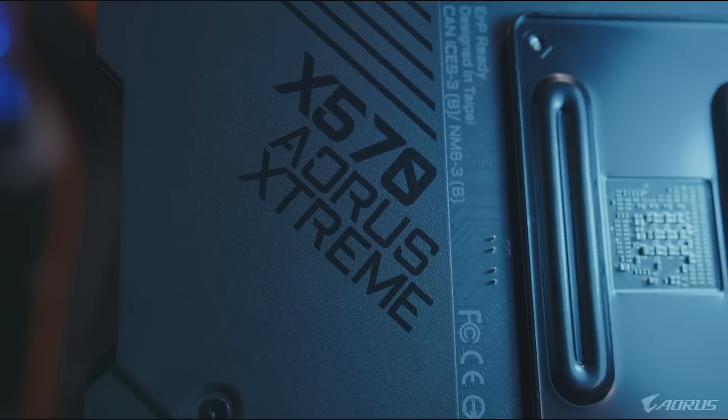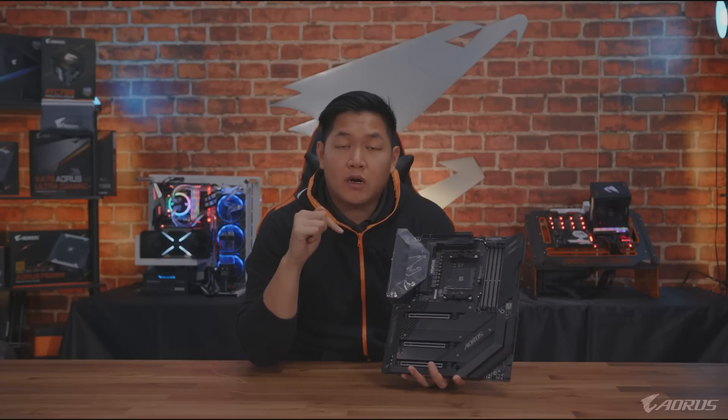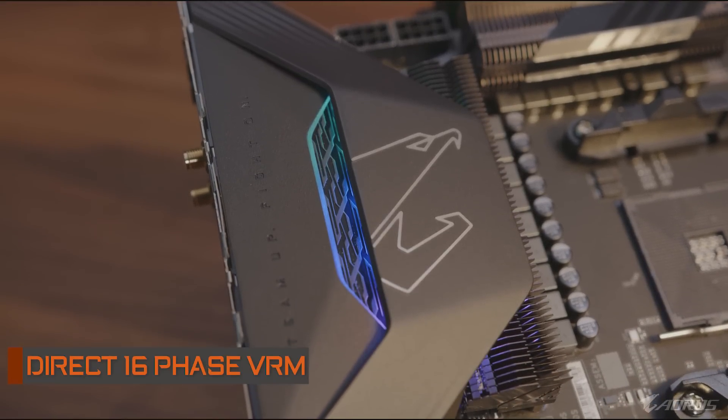The reason we wanted to focus so much on heat dissipation is because on this motherboard we put a direct 16-phase power design on here - absolutely crazy. If you're looking to pick up the new Ryzen 3000 series processor and you're looking to push it via overclocking, pushing to do liquid cooling or whatever it is you want to do, this board is basically going to be the best option for you.